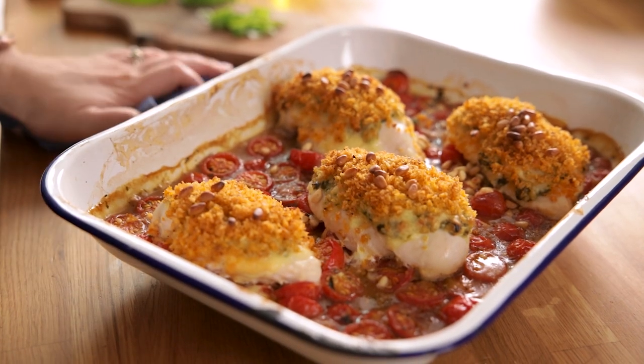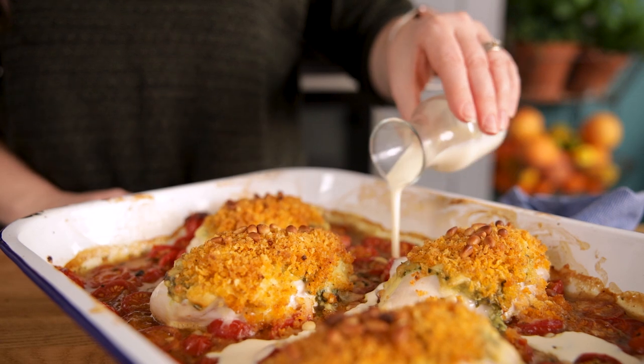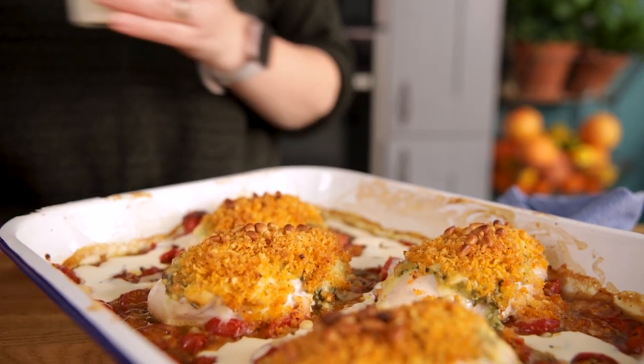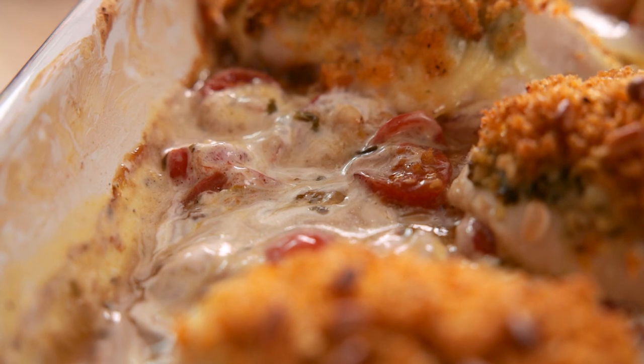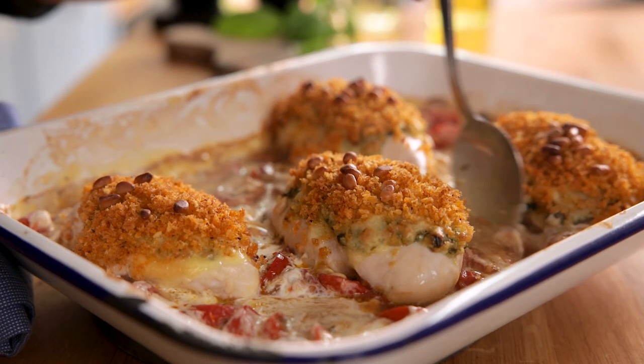Remove from the oven, then stir in three tablespoons of double or heavy cream into the liquid and tomatoes at the base of the dish. Sprinkle with a little fresh basil and you're ready to serve.